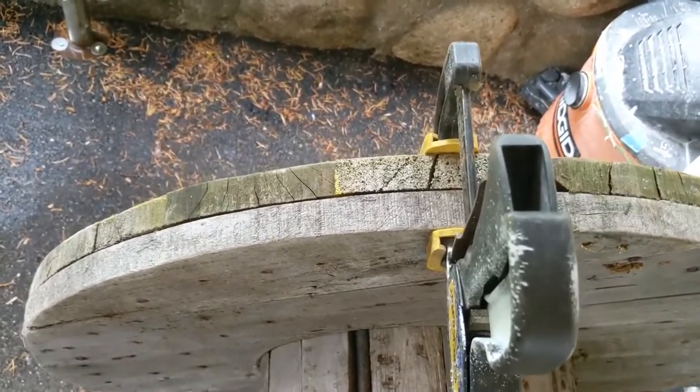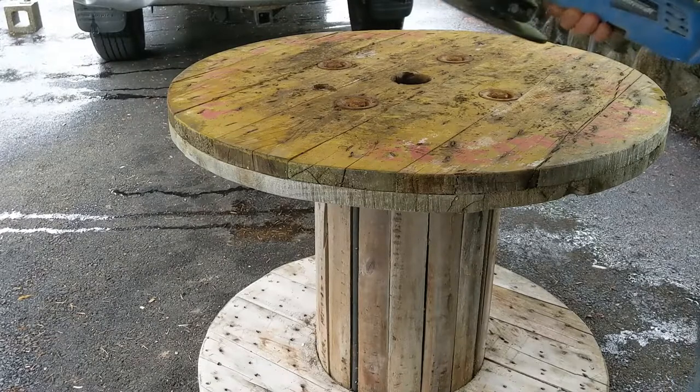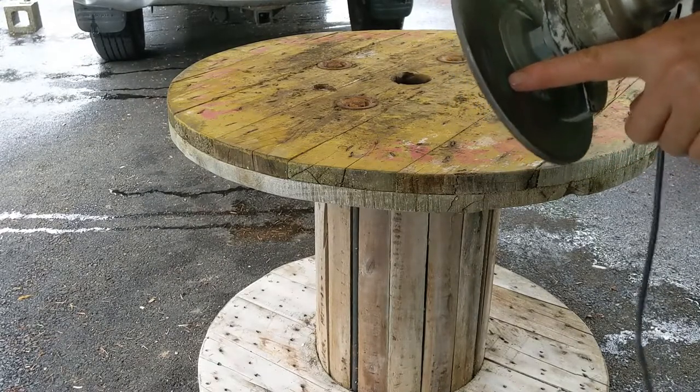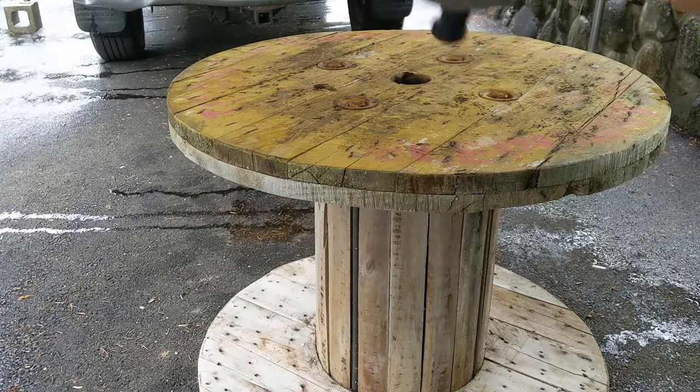I'm gonna fix the nails because some nails are gonna stick out, then I'll sand it and do the finish. I might attach a set of wheels to the bottom so you can move it around and go from there. For this one here, this is a Masori blade because I have a lot of nails there, so I'm gonna run this one first — let's bang it up.